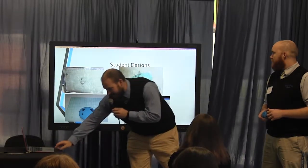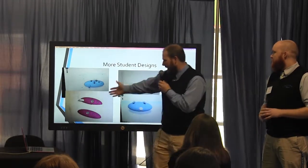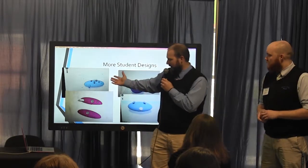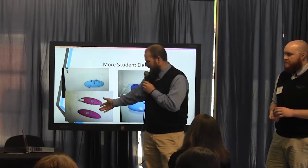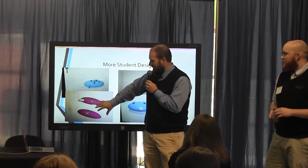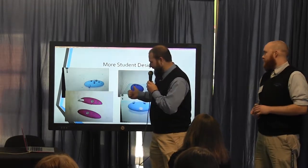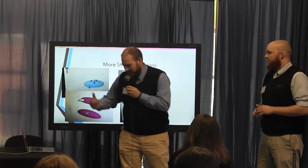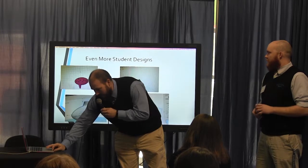Some of them had different designs. I provided them with some basic information about making sound produce out of objects, but they did their own research and found different designs they could try to create. Some of them were one-piece designs, some were two-piece designs that we had to 3D print and glue together.